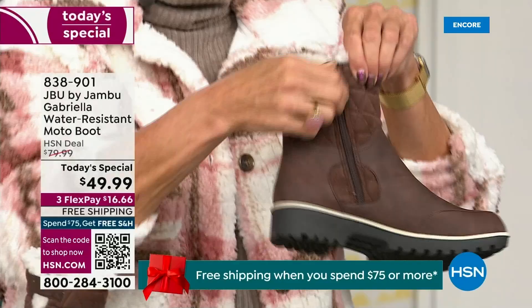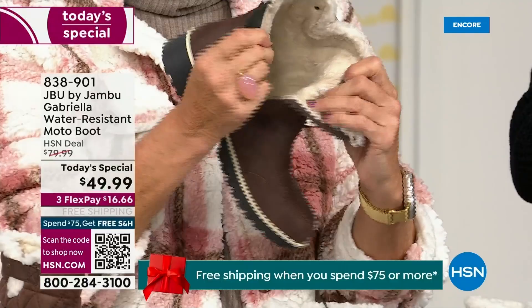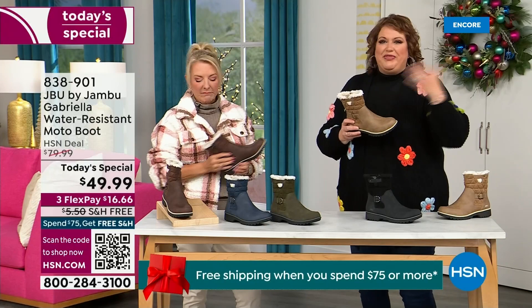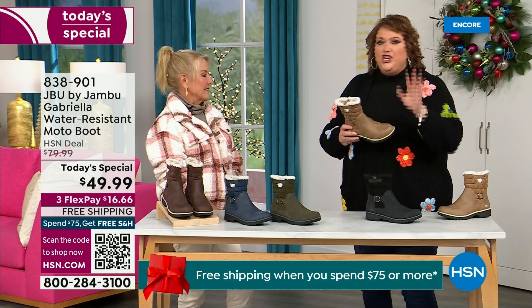Now you can bring on those inches of snow, the rain, the sleet, the mud, the wet grass. Here in Florida the sunshine is chilly, but you're going to be able to wear this and really be comfortable and look so stylish, because we brought the fashion to a winter boot.